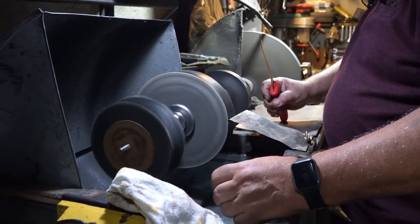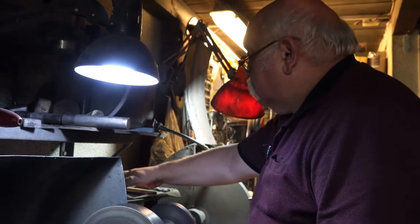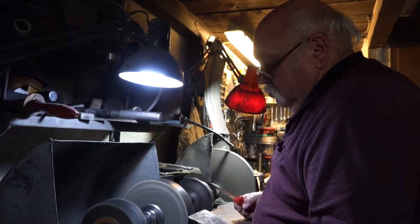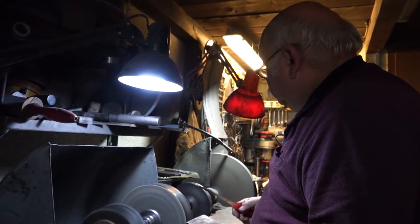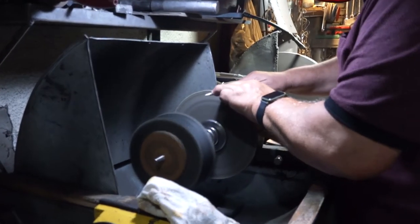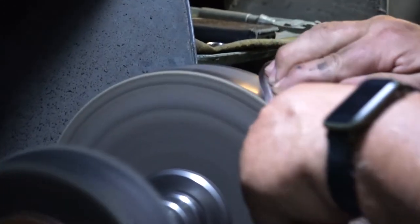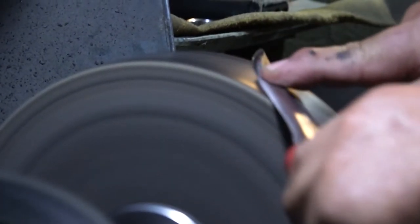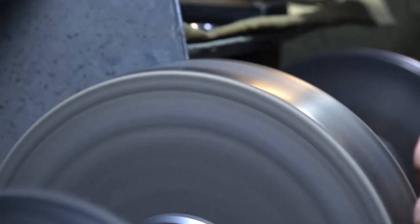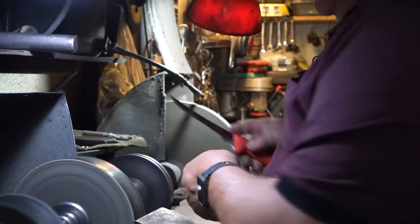It looks better to see something like that. This is a small screw — it's more like a small screw. The second screw works the same way.